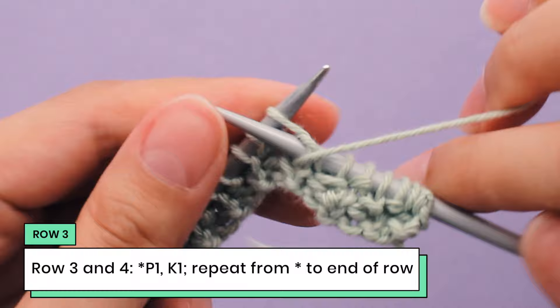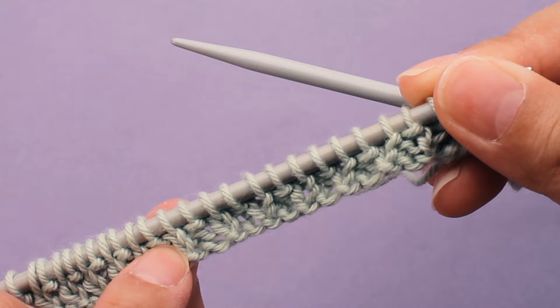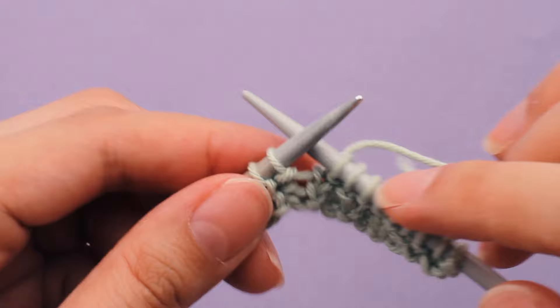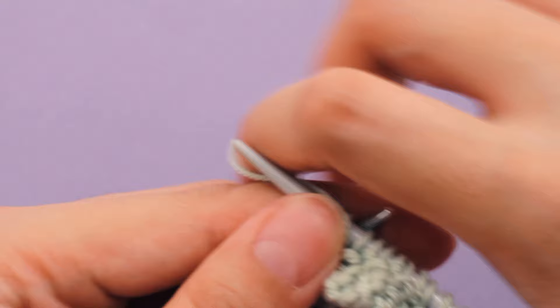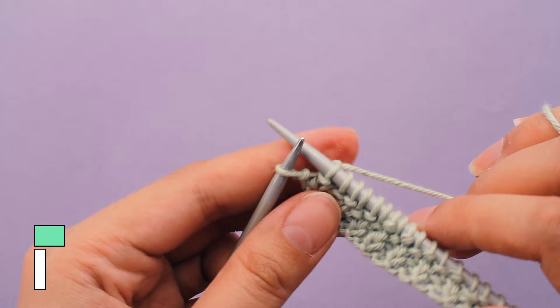For this third row, we are doing the opposite of row one and row two. You can see that row one and row two are just the same — we've got two columns of knits, two columns of purls. And now on row three and four, we're breaking up the pattern. So where there's a column of knits, we're going to do a purl, and where there are purl stitches, we're going to do a knit. Row three and four is where we shake things up. If this is confusing, just follow the pattern and do purl one, knit one to the end of the row.